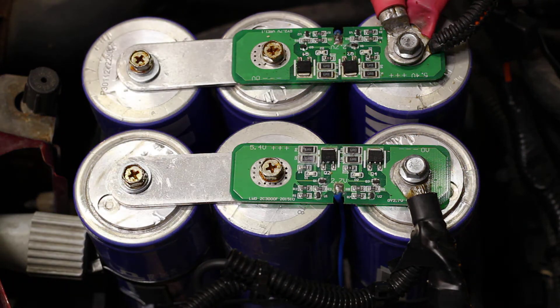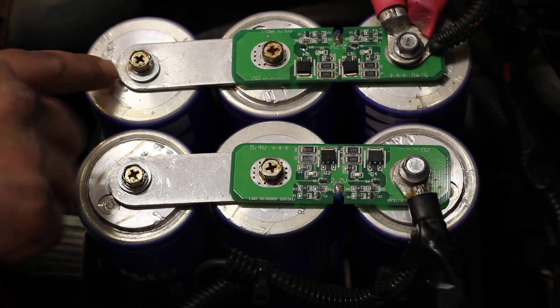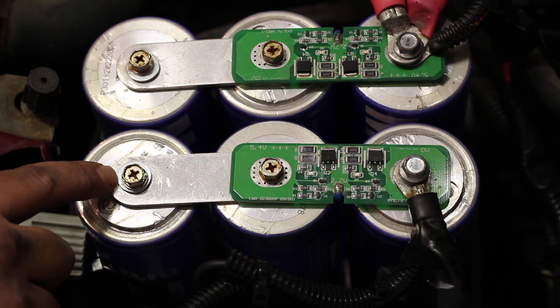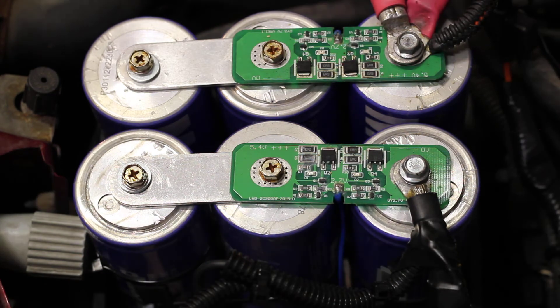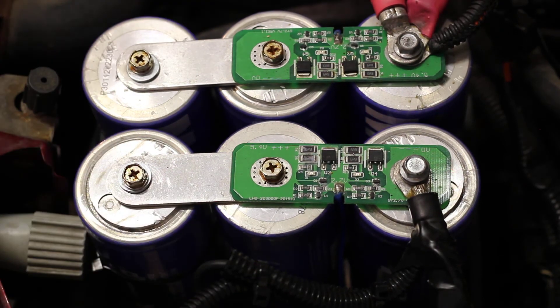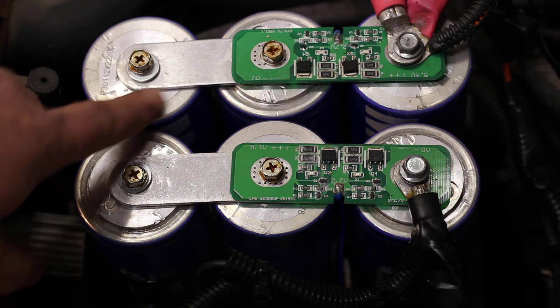The other issue I ran into was the actual connections on these supercapacitors — I had them break. They weren't very solid connections; I didn't check them closely, just got them off the internet and put them in. The capacitor bank broke apart, I lost power and wasn't able to start the car, and when that happened it actually damaged one of my balancing boards.